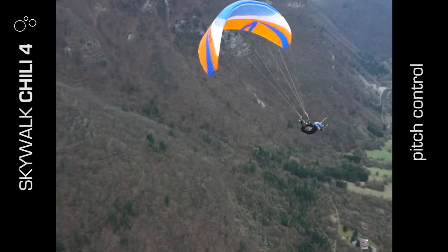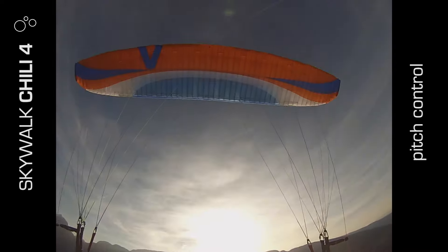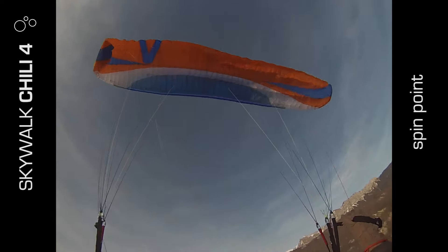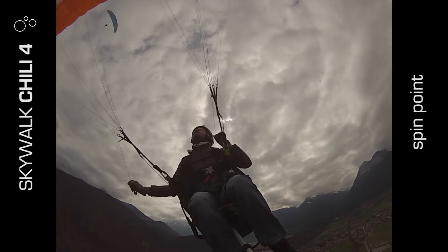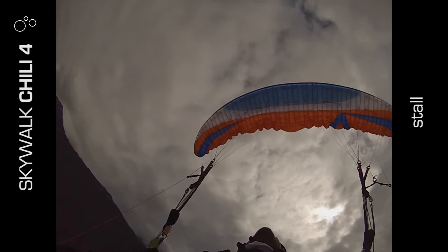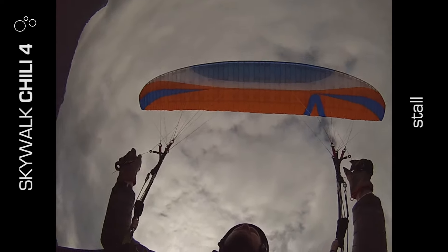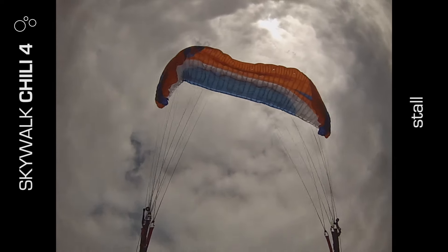It shows that there's a bit of energy in this wing, but for its class I would say it's absolutely fine. Recovery from searching for spin was very quick to react and to fly again. In the stall, the glider was very keen to re-fly. There's a very small parachute window, a brief tail slide, and it definitely wanted to fly — which is a good characteristic.